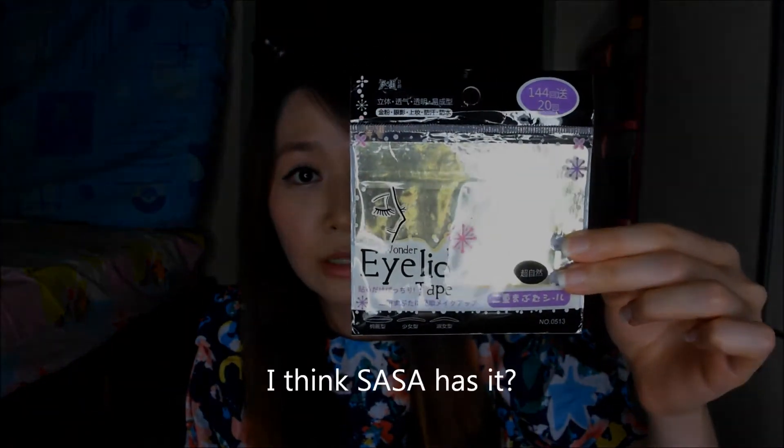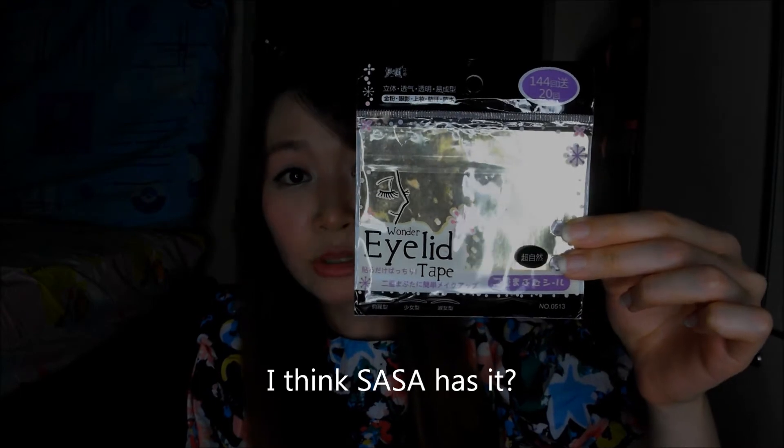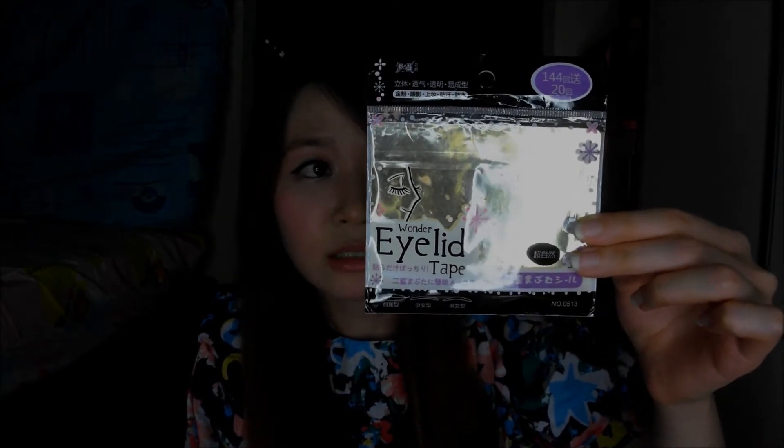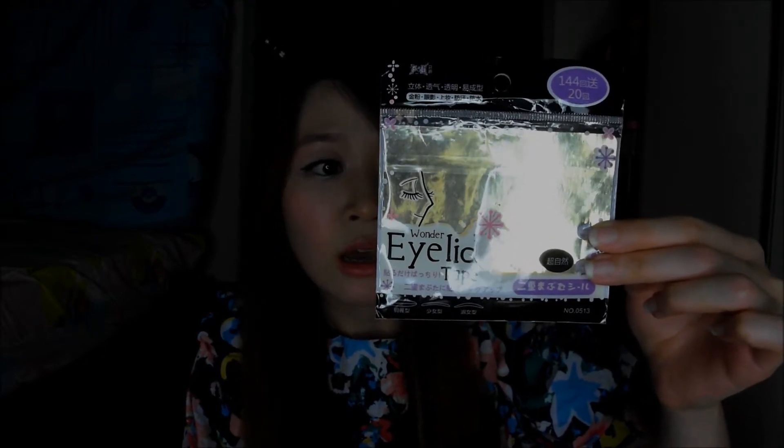I got the Wonder Eye Lip tape at a beauty shop in Amoy Street for about $2.50. It's a really narrow eyelid tape. The way I apply this is that I put it on in a slanted kind of way so that it will look like a tapered crease, higher at the end — the kind of eyelid look that I want.